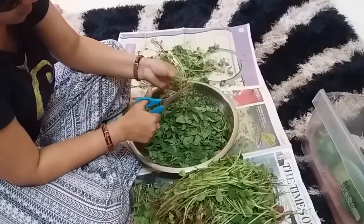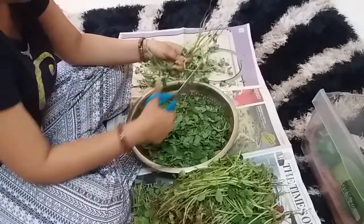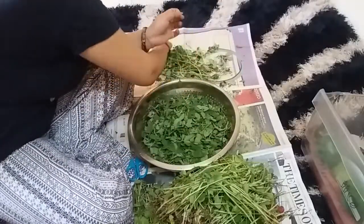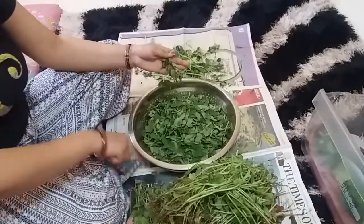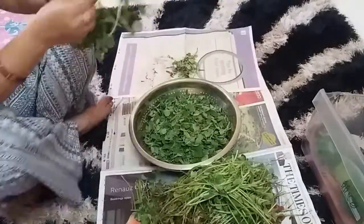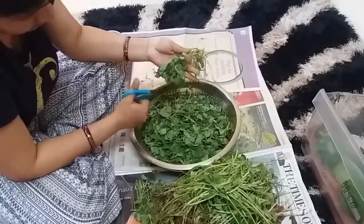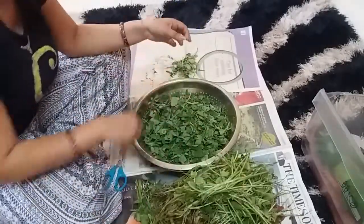The leftover scraps are a very good fertilizer. If you have waste green vegetables or trimmings, you can make fertilizer from them. It takes about a month, but it is a good fertilizer.